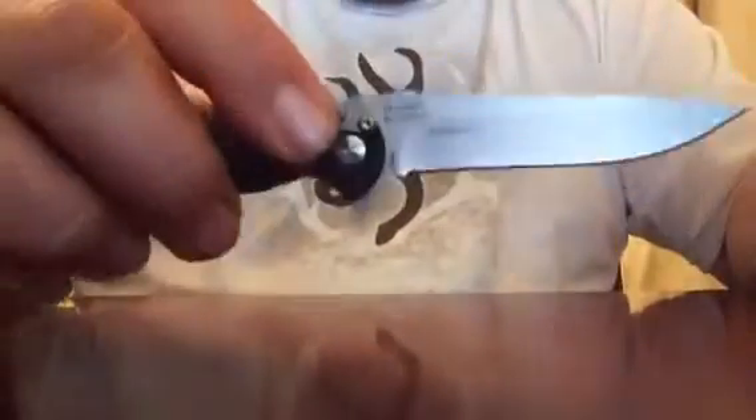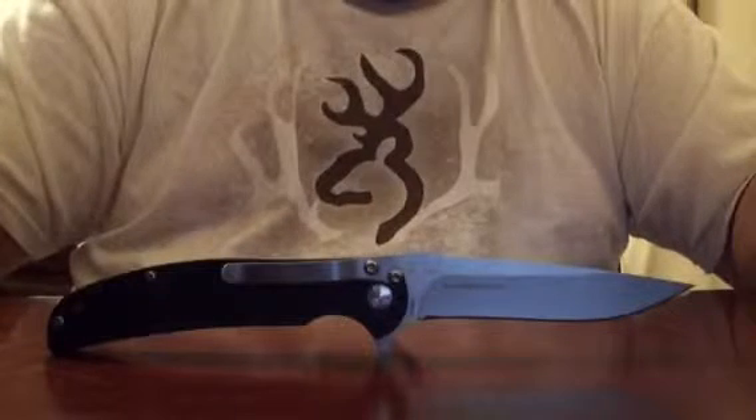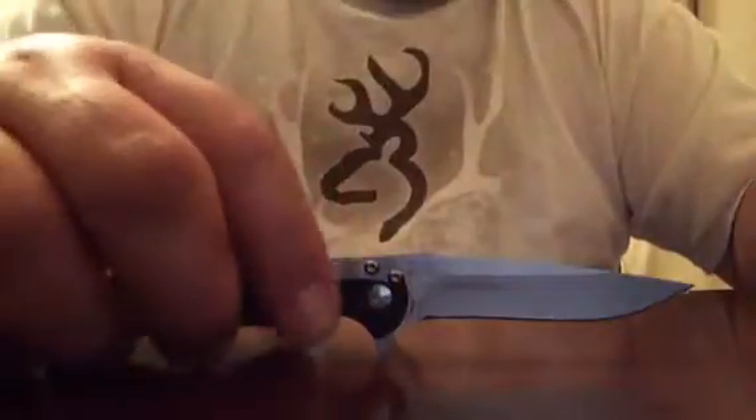So I guess they did their homework. I like some of the RJ Martin designs — they're pretty functional, and they work. Good knife, 18 bucks. I will give it four stars out of five.